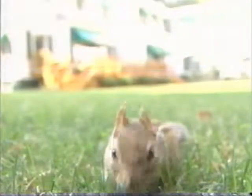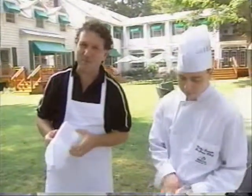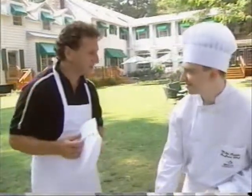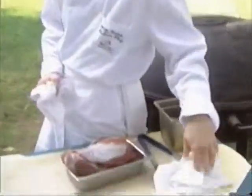We are going to grill something exotic here at the Delta Sherwood Inn with executive chef Michael Codato. But it isn't going to be chipmunk, I promise you that. What is it going to be, Michael? Well Vince, I think today we're going to try a little bit of bison tenderloin.